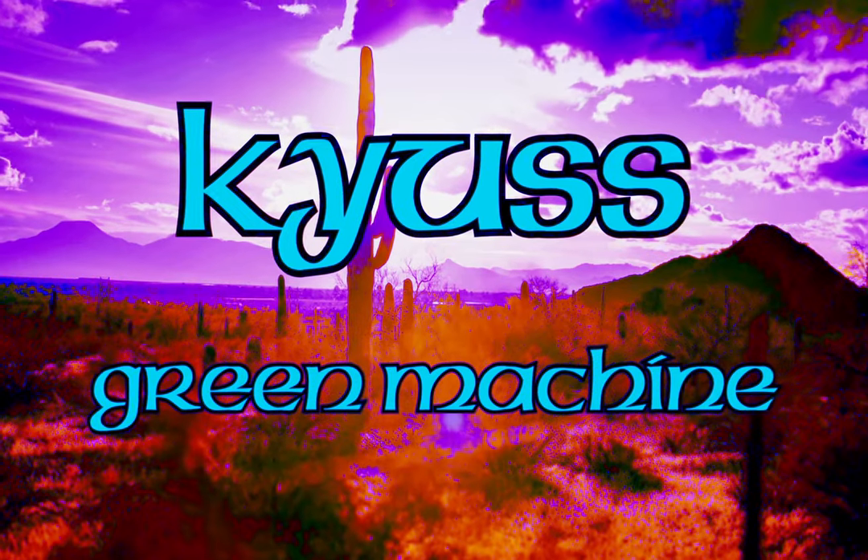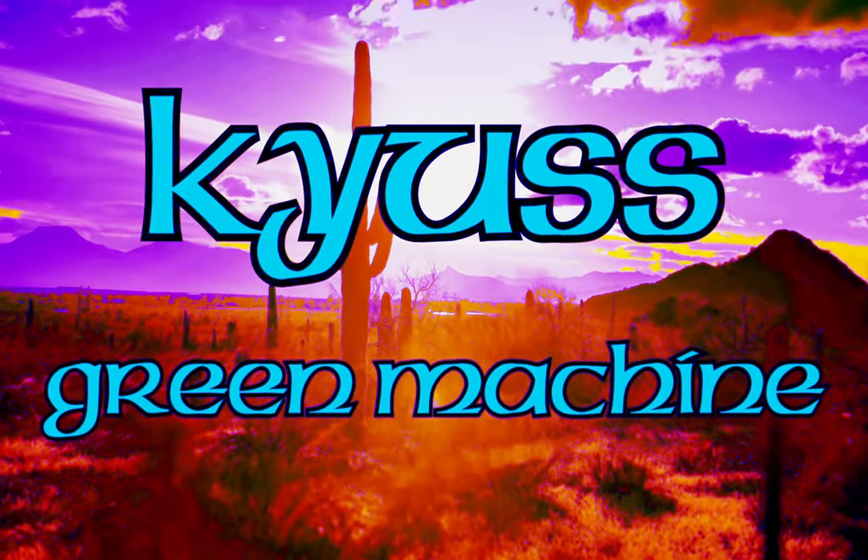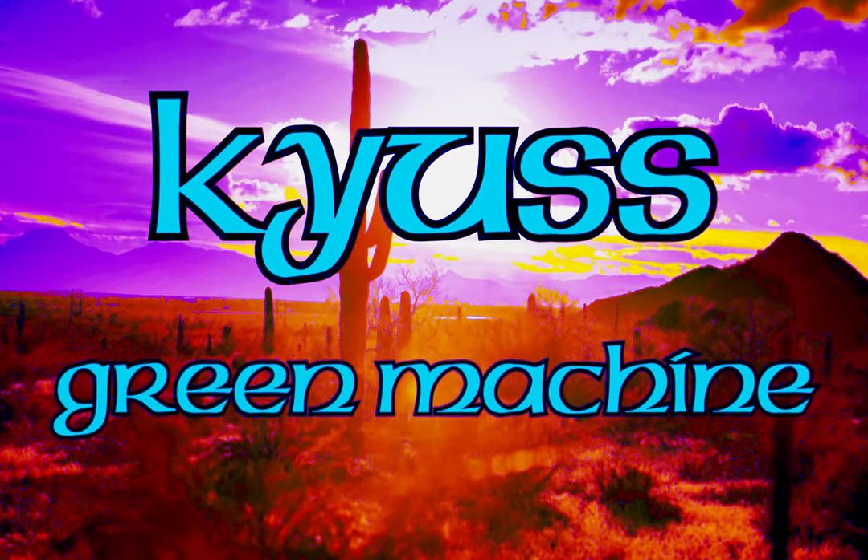G'day, welcome to This Is Riffin. Today we're going to look at Green Machine by Caius. It's definitely got to be up there as one of the most well-known Caius songs. The whole track's just epic and it's such a fun one to play.